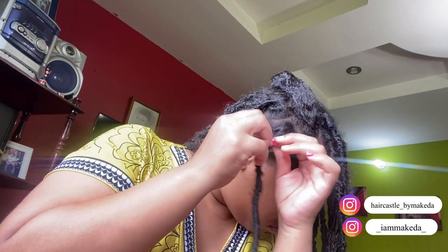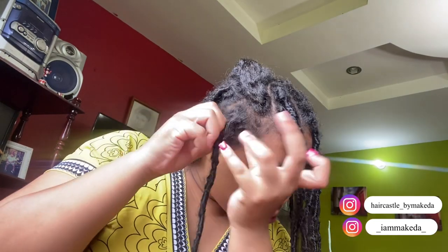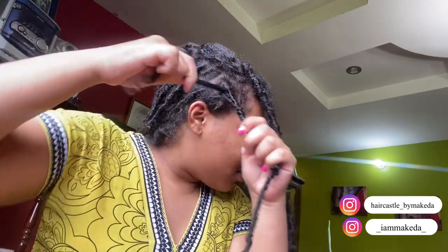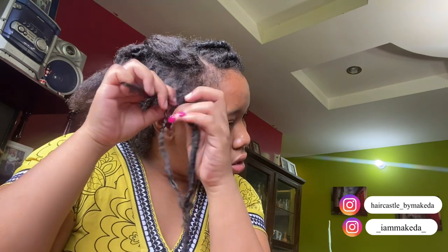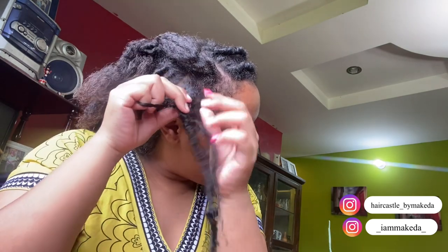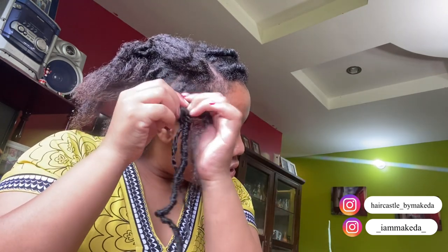This is the same method — I'm just showing you a different plait and a different way to do Method 1, which is saving the hair.